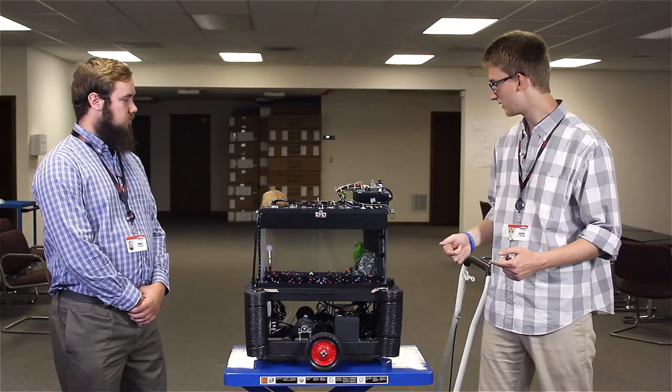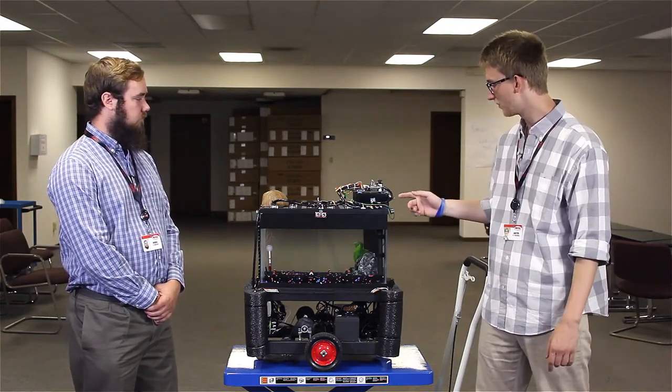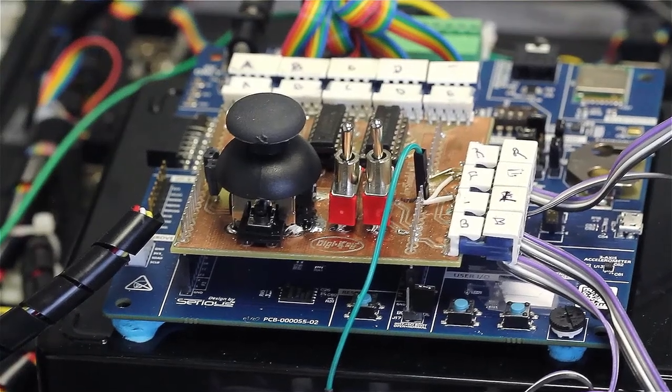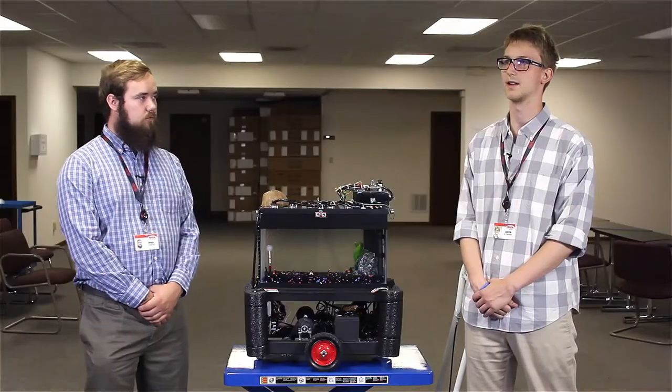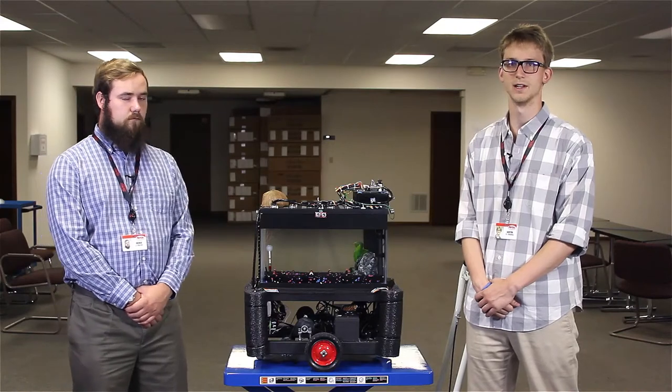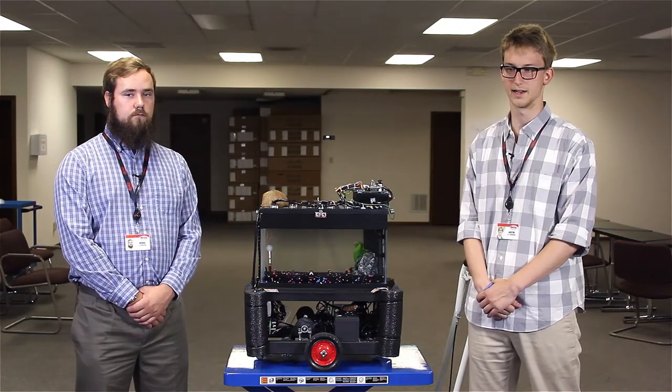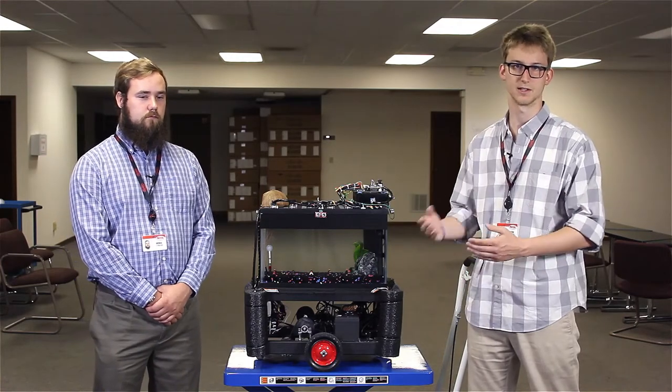All of that is running through the Renesas board, which uses its ThreadX real-time operating system, RTOS. Renesas went through great lengths to make that software easy to use, so in their development environment you can create threads and messaging interfaces to go between the threads relatively easily.